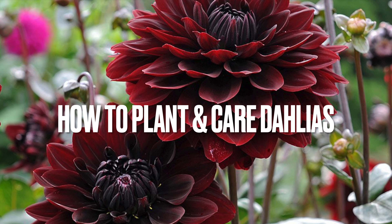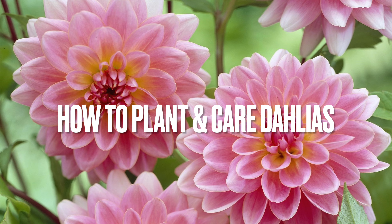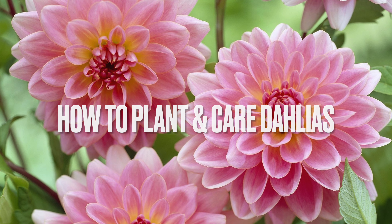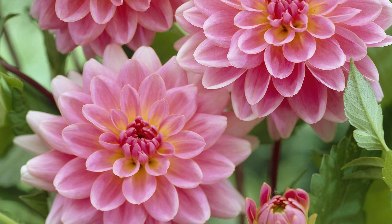Hello everyone. Today we are going to see how to plant and care for dahlias. Dahlia is one of the best cut flowers and this flower can put on a great show in your garden.